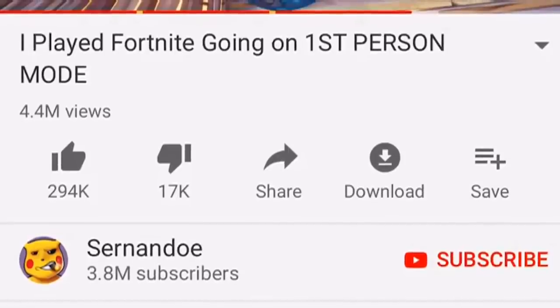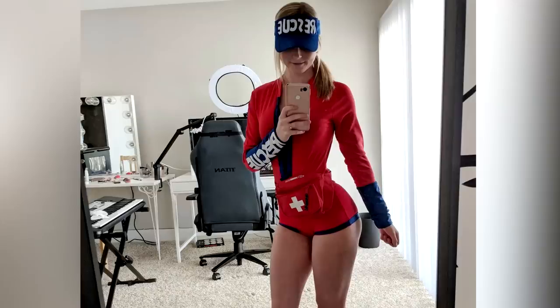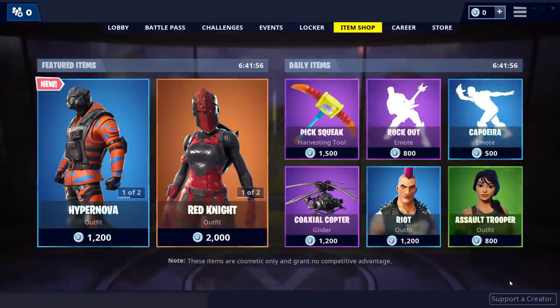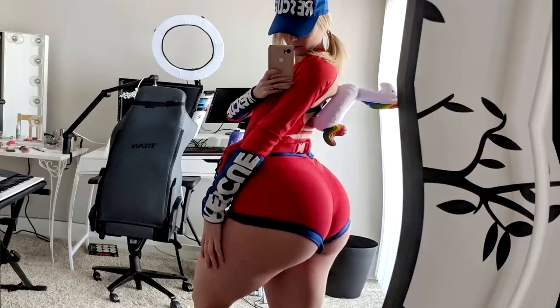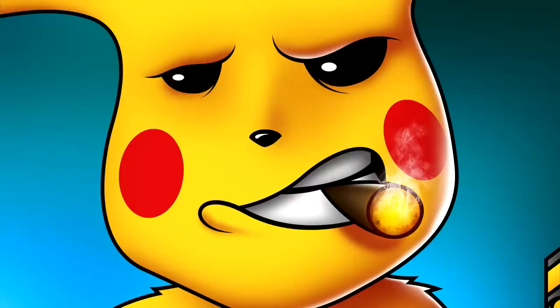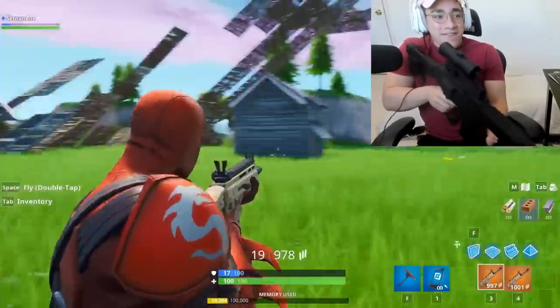Before we continue on, just want to let you know — for the people out there who leave a like on the video, your chances of getting a thick girlfriend will go up by 90% guaranteed. But for the people who use my creator code in the Fortnite store — Sernando — your chances go all the way up to 97% guaranteed. Don't pass up on this opportunity, I'd really appreciate it. It moves exactly where I'm actually aiming.